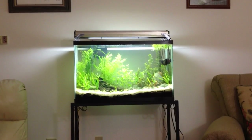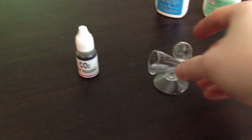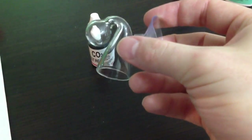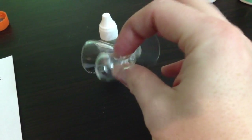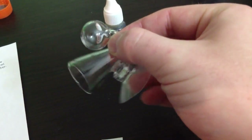An easy way to tell is by having a drop checker — it'll give you warning before problems happen. I actually just got this new one in today and I'm pretty excited about it because my other drop checker looked really crappy and this one is much, much better. It's made out of glass. It won't read any more accurately, but it looks a lot better. What you're looking for is just a standard drop checker — you put the liquid into the little bubble and it sits in your water.